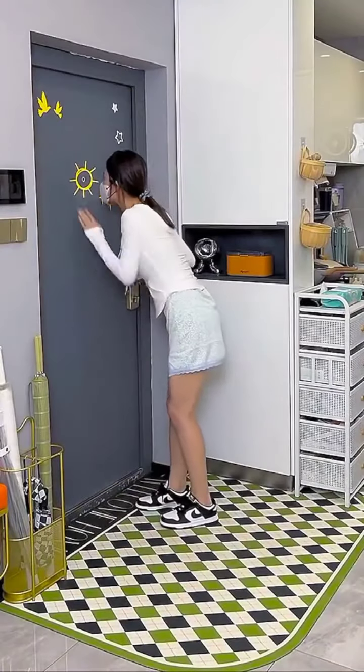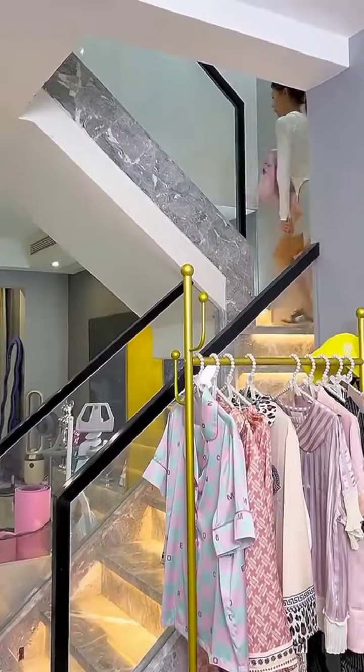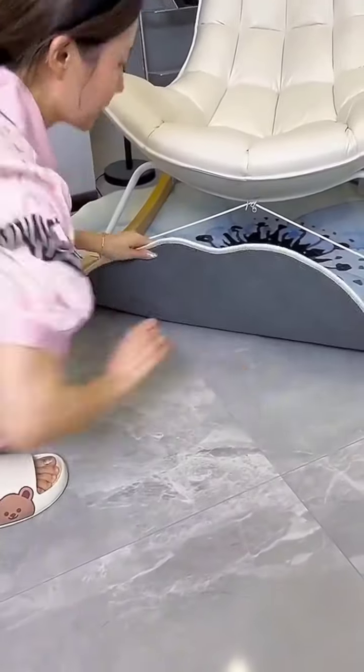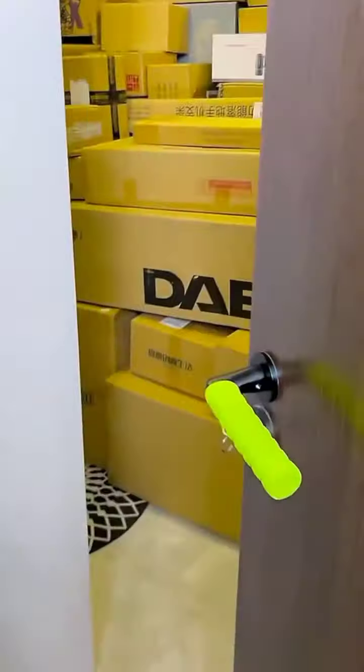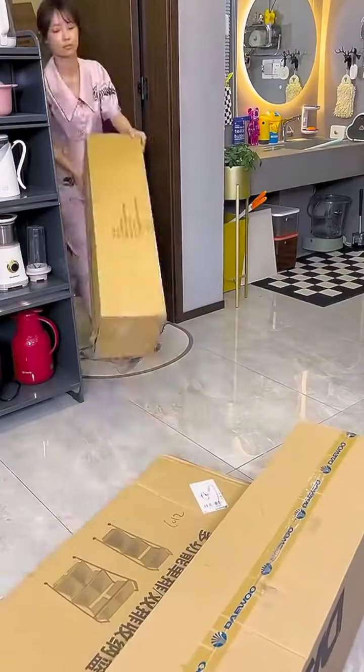Hi there, check out these cool gadgets we've got in the short video. This is the package, she's gonna unbox all these racks.